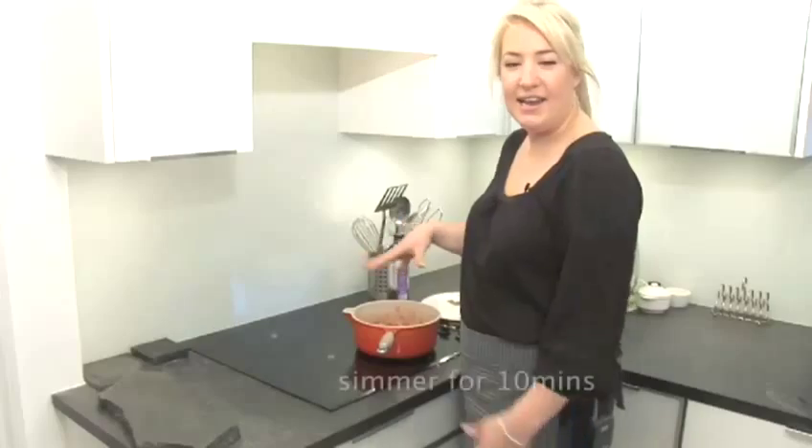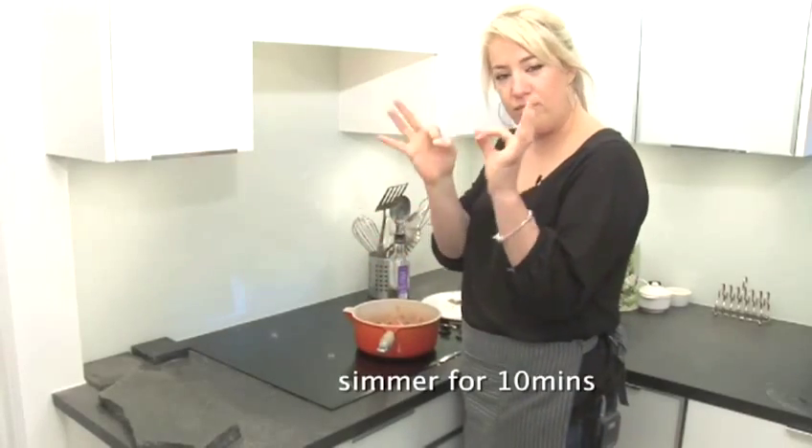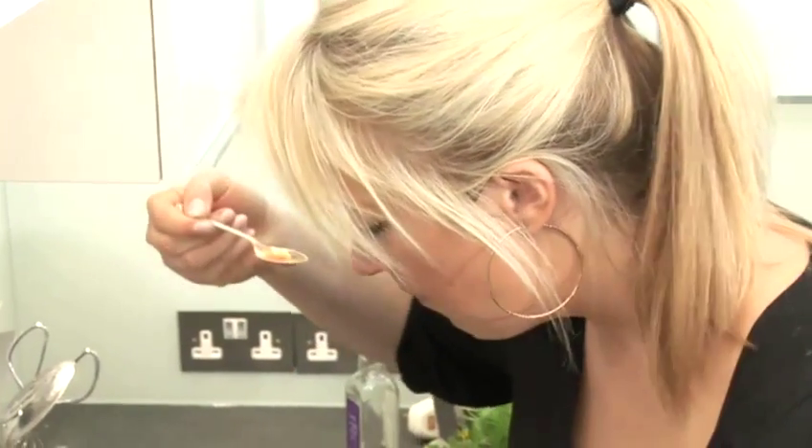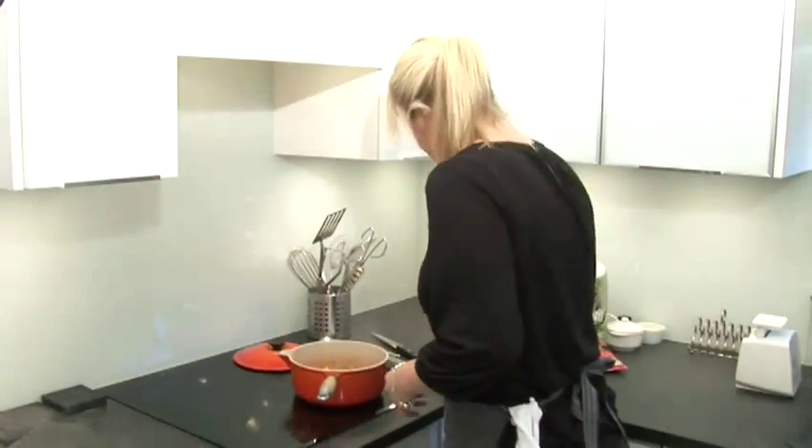Put the lid on and let it cook for about 10 minutes until your red pepper and courgettes are nice and soft. It's perfect. So serve up. That's ratatouille.